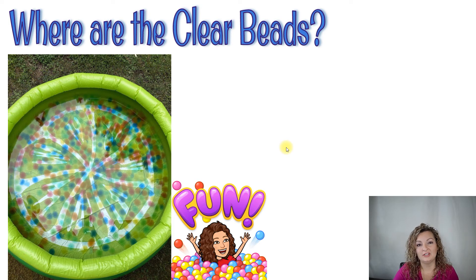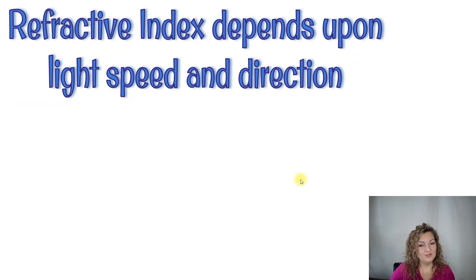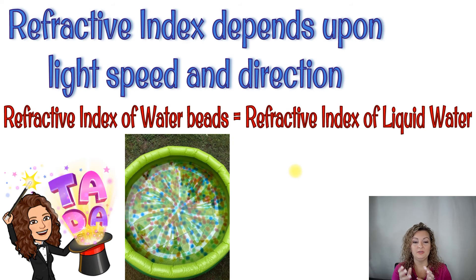Look at this picture — you can't see any of the clear beads. There are lots of clear beads in the swimming pool, but you can't see them. Why is that? It's because of the refractive index. The refractive index depends upon light speed and direction — it really comes from refraction, which is a wave property of light. The clear water beads have so much water in them that light enters and moves through them in the same typical way as it does through liquid water, because they're almost all water themselves. Because the refractive index of the water bead is essentially equal to the refractive index of the liquid water, it essentially disappears — you can't see it. Even when you're standing right next to it, it's very hard to see the clear beads. It's like a magic trick — it just kind of disappears before your eyes.